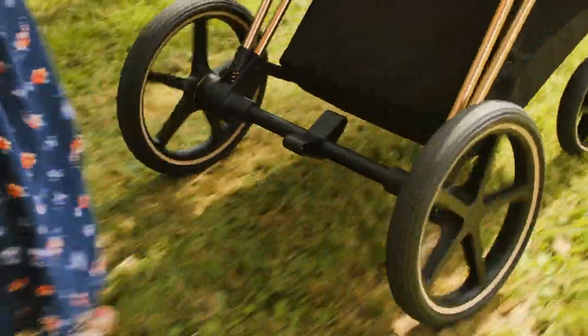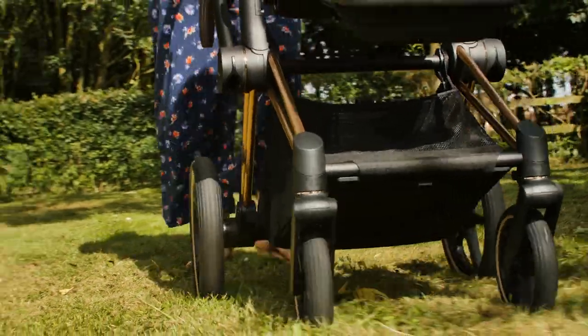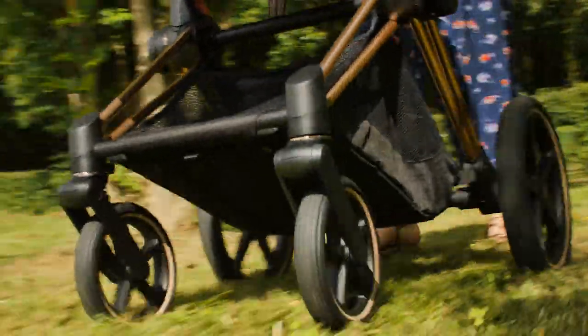Pushing the Priam, we have loved the tiny details. Even the suspension springs are rose gold to match the chassis. It's these little touches that demonstrate how meticulously well designed this pushchair is.